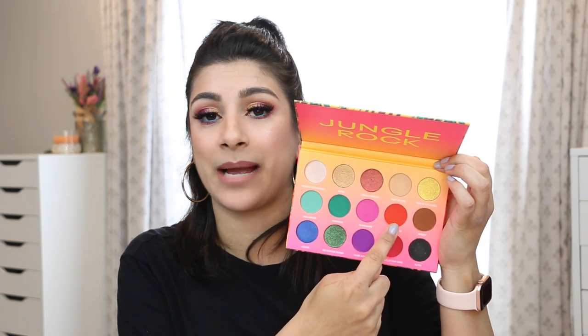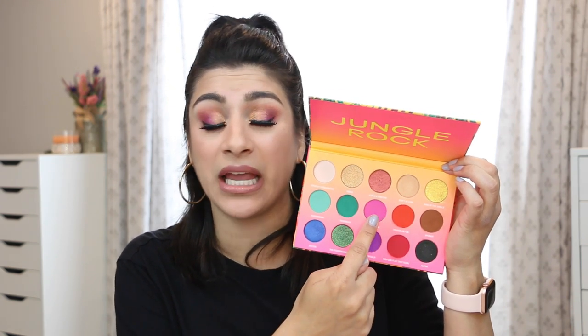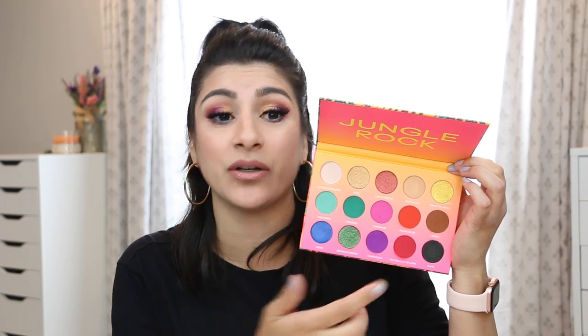The orange shade shows up well on the eyes despite looking red in the pan. The purple is amazing, the pink I love, and the green really stands out. Overall I was very happy with this palette. I'm glad I got it. If Wet and Wild continues this foiled formula, I'm going to love it — there are ways around the fallout issue, like doing eyes first before foundation or using glitter glue.